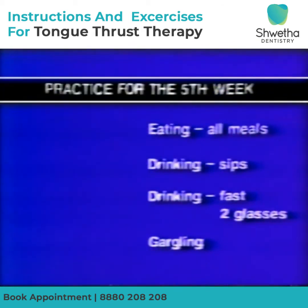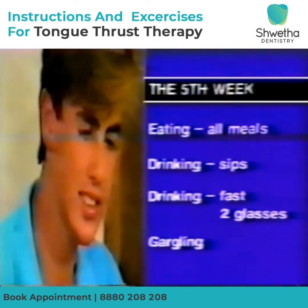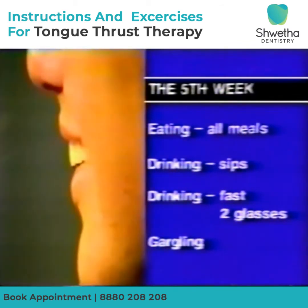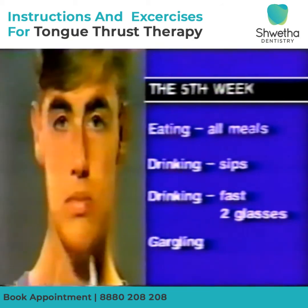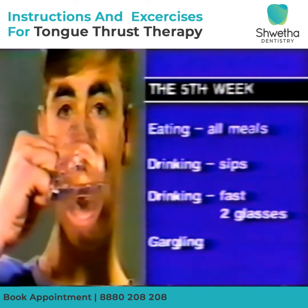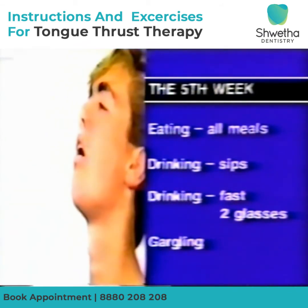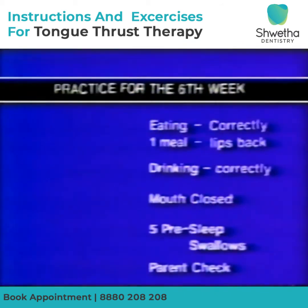By week five, eat all meals with the lips back. Drink in sips everything that would normally be sipped. Practice fast drinking with two glasses of water a day. There should be no more old swallows during the day and continue gargling after cleaning your teeth.